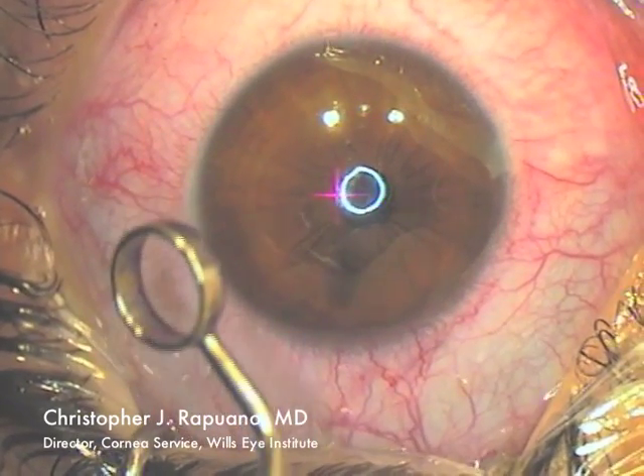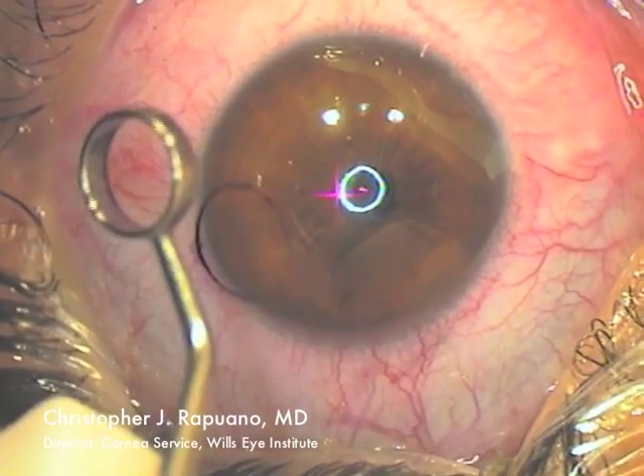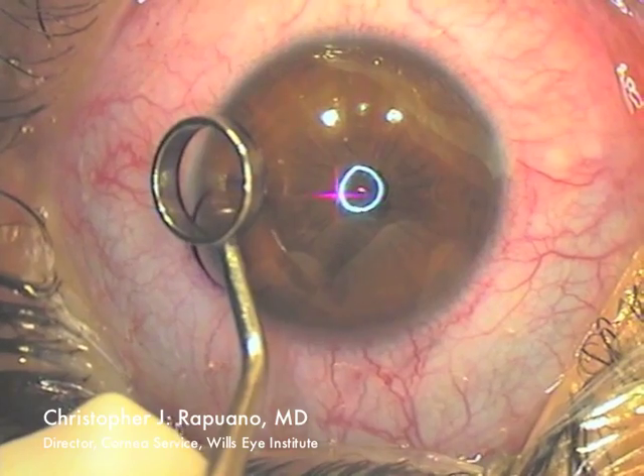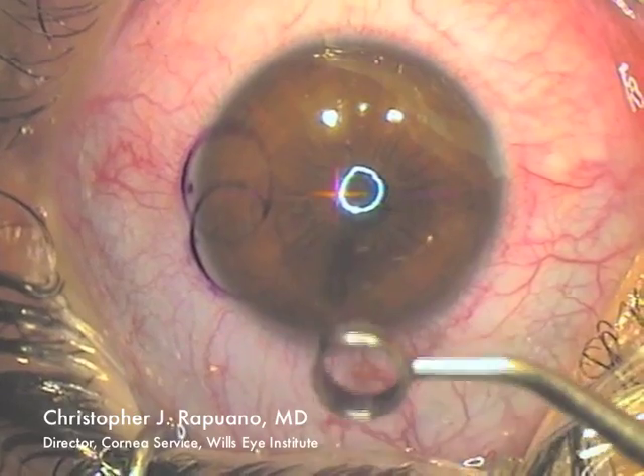I am performing LASIK on this patient's left eye. The speculum has been placed and I am now marking the peripheral cornea with asymmetric ink marks.